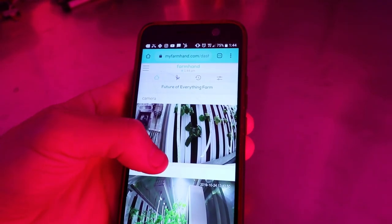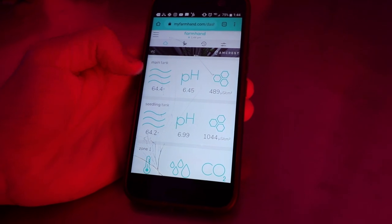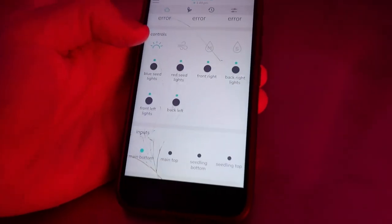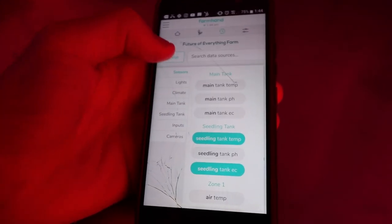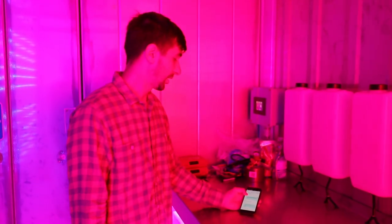The farm is completely IoT connected, meaning we can monitor and control everything from an app or any internet-connected device. We have a native iOS app and a browser-based app with live camera feeds taking a photo every three minutes, all sensor readings, and individual controls for every piece of equipment. All components can be turned on and off remotely, and we can analyze all data by clicking on a piece of equipment and specifying a time range, or program the entire farm remotely as well.